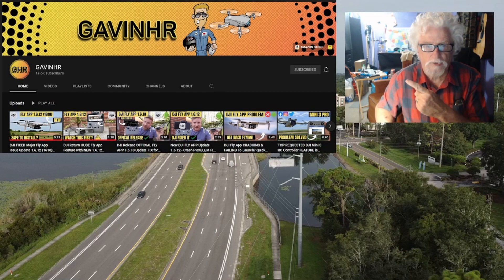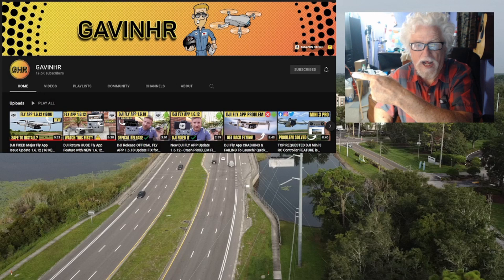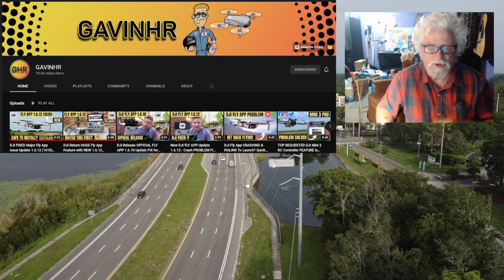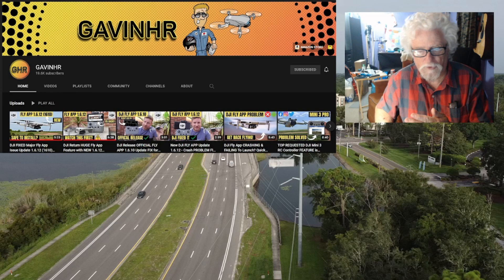Here's what his YouTube channel looks like — it's pretty cool. Give him a thumbs up and subscribe to his channel if you go check it out. I've subscribed. He's the only one that really reached out and gave me information that was helpful and was able to get my drone back up and flying.